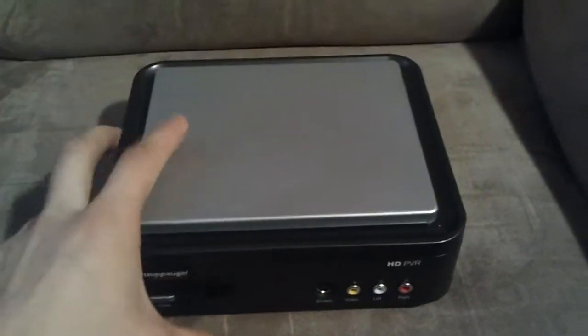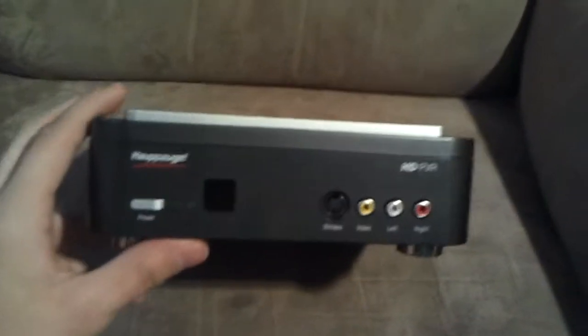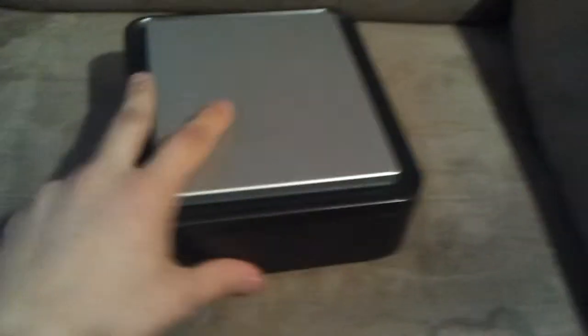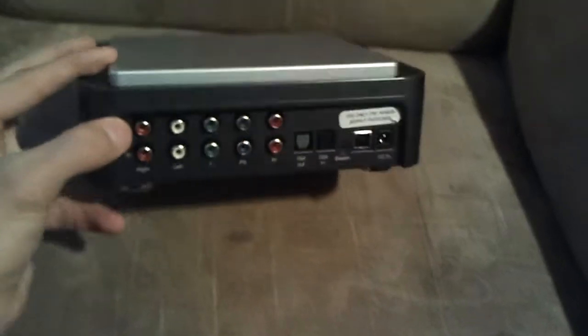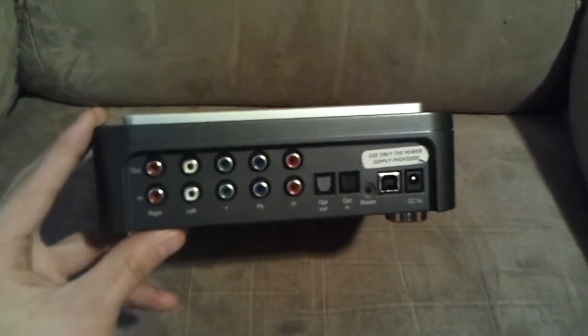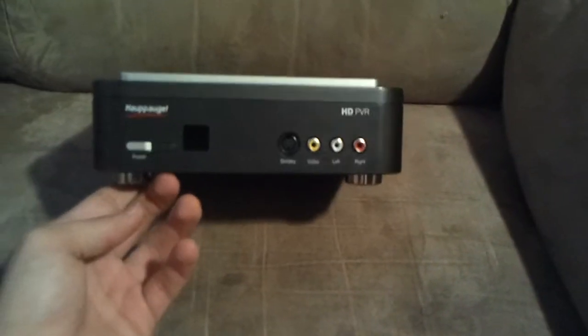Today I'm going to show you how to set up your Hauppauge HD PVR, and at the end of the video I'm going to show you a tutorial on how to get the drivers and install them if you don't have an installation disk, so you can record. That's how I had to do it.